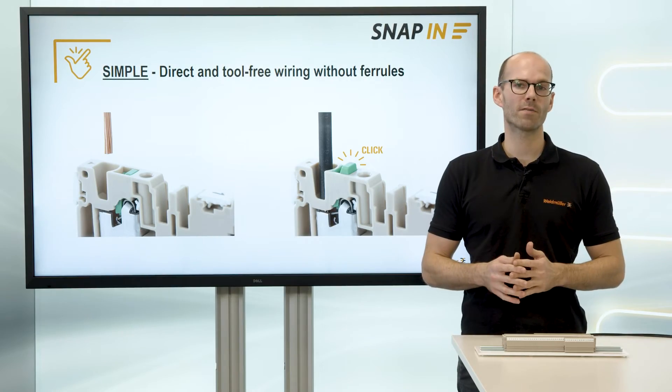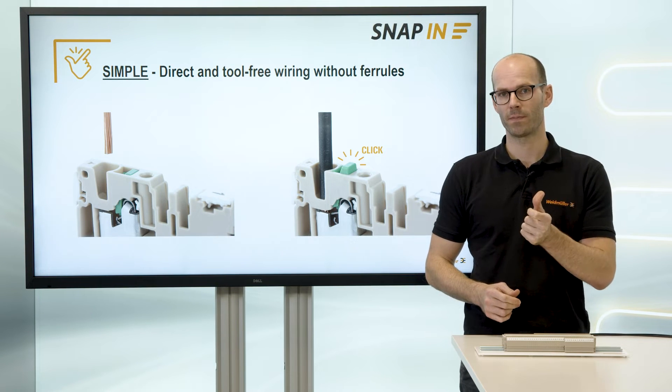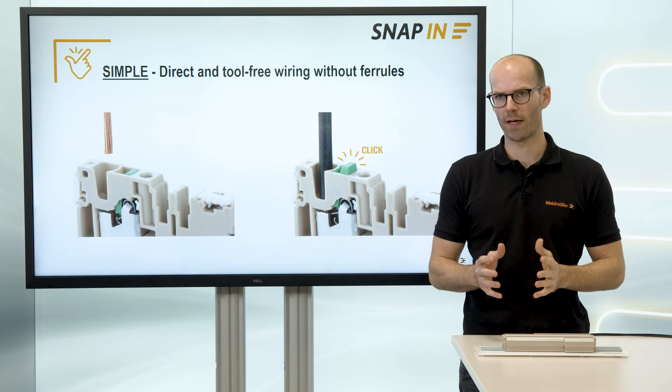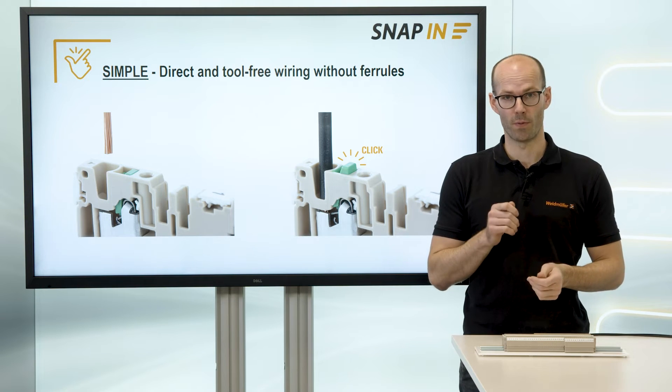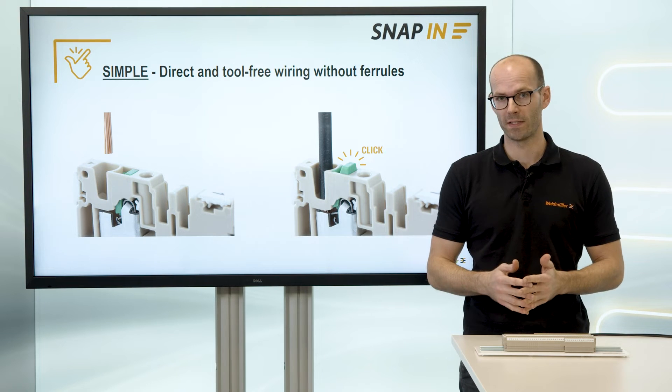The new and innovative snap-in connection technology is as simple as a finger snip. The pre-loaded connection point is ready to wire — just insert the stripped wire into the connection point and the mechanic will release automatically. Let's have a try!